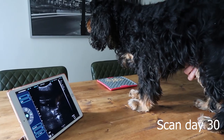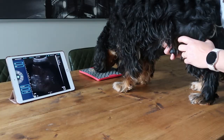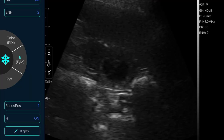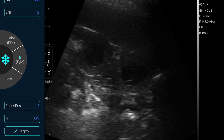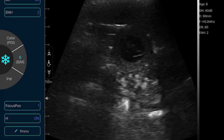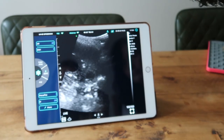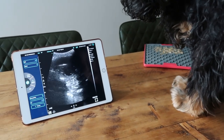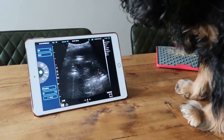This is day 30 of pregnancy. There's two babies. Getting a really clear image on the iPad.